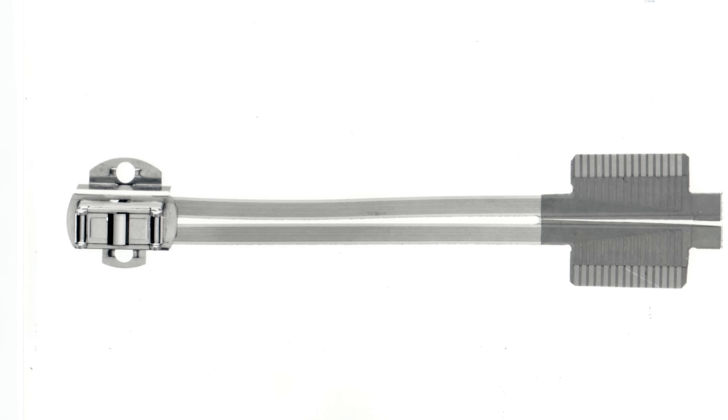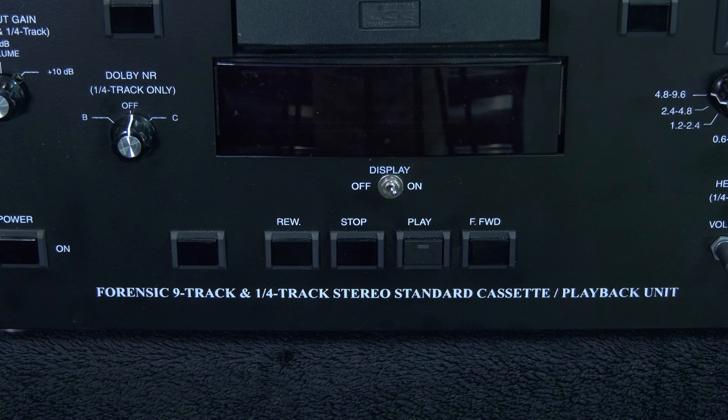The DCC deck that we're going to be talking about today is actually one of our greatest discoveries. It's a forensic playback DCC that's custom-made by JBR Technology. It uses a 9 plus 2 magneto-resistive playback head to allow for previously erased media to be audible again.